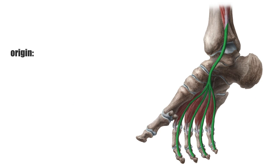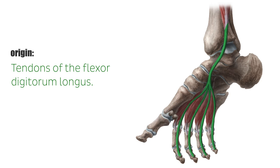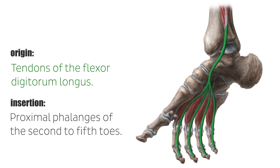The lumbrical muscles originate at the tendons of the flexor digitorum longus muscle at the distal end of the quadratus plantae muscle, and insert medially at the proximal phalanges of the second to fifth toes and the dorsal aponeurosis.